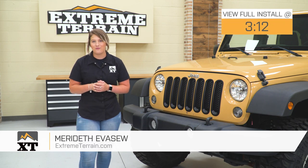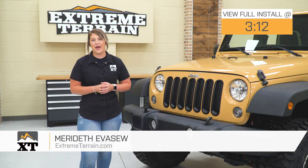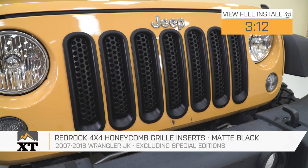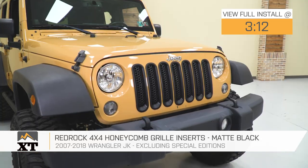Hey guys. So today I'm here with the Red Rock 4x4 Honeycomb Grille Inserts in matte black, fitting all 2007 to 2018 JK Wranglers, excluding a couple of different models, but I'll get to that in just a second.